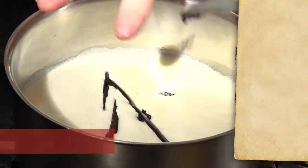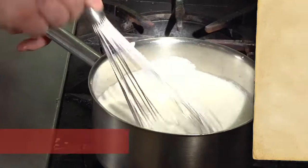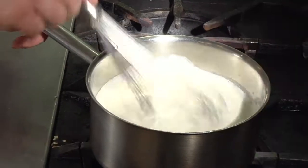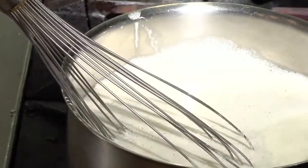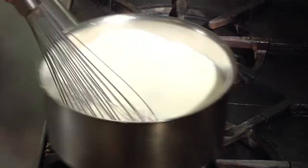We're going to put both of those right in there. We're just going to bring this heavy cream up just to a simmer — we don't want to get it too hot, because we're going to be tempering it into the egg and sugar mixture. We're just bringing out all those seeds. As you can see, there are all the little black specks in there, and it's just starting to come up to a simmer. So let's pull that off.